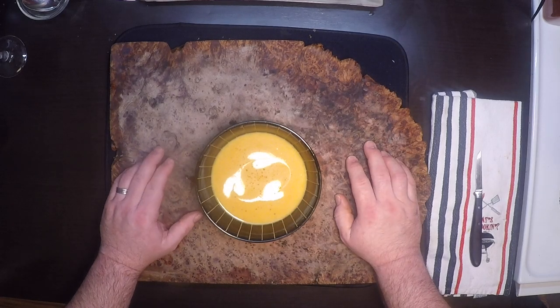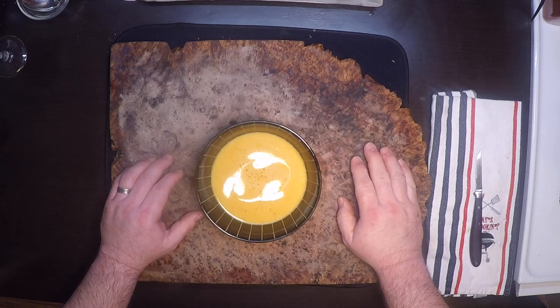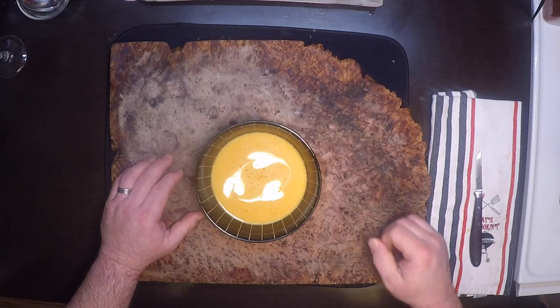What's up butternut? Age of Anderson with a butternut squash soup that will surely warm your bones on these cold winter days. It's a great starter for any holiday feast and it's real easy to do. So let's get started!